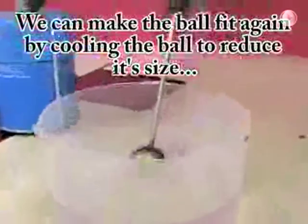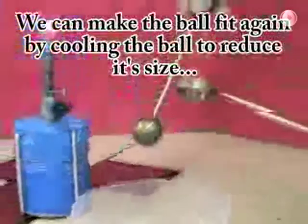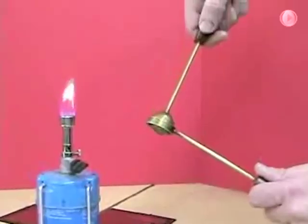When we cool off the ball, it goes back to its original size and then will fit inside of the ring.